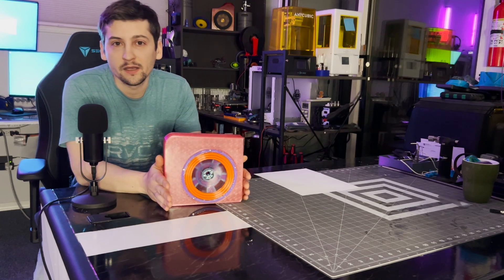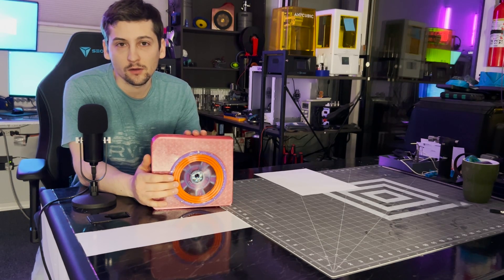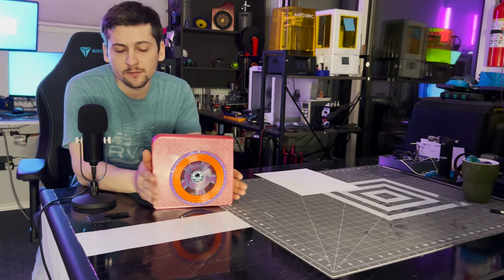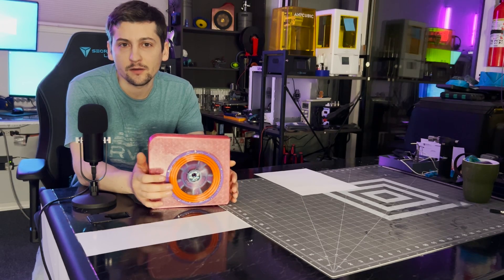Alright, we're back again with another 3D printed speaker. This time I did the speaker and the box all in one video — it helped with the testing as we'll see later on. We'll jump right into the build and keep this intro short, so yeah, onto the build.